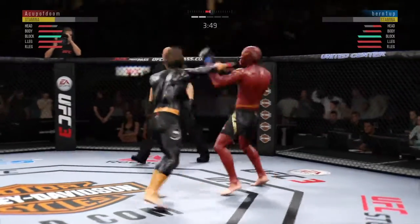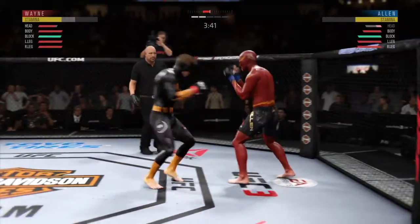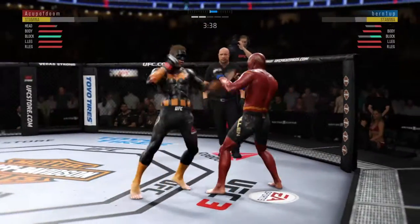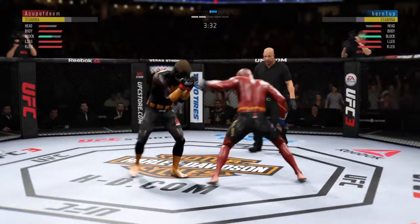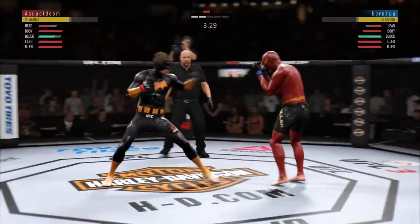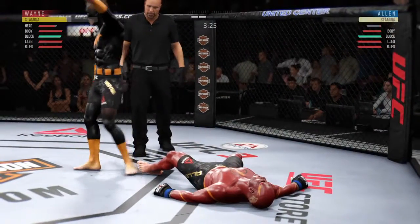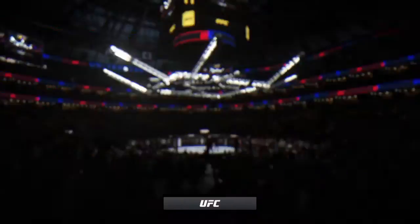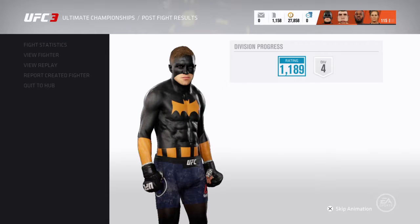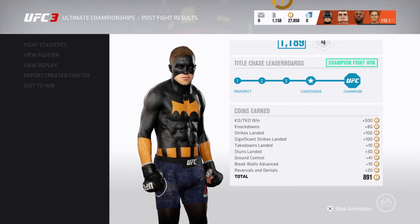He hit him! He's rocked, big shots — he's out! And here's the end. He's out!